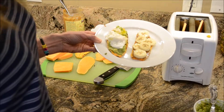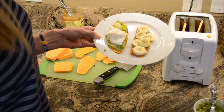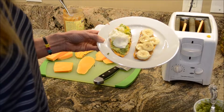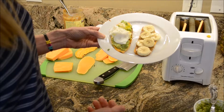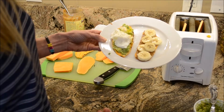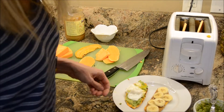There's obviously no gluten because we're not using any bread, and you just increase the nutritional value of your snack or breakfast however you choose to eat this. Let me know if you all come up with any other ideas on what to put on your sweet potato toast. Enjoy, ladies!